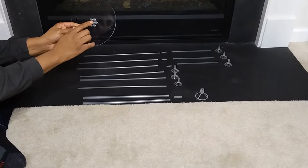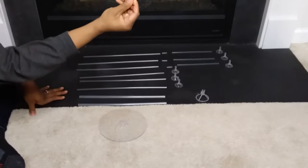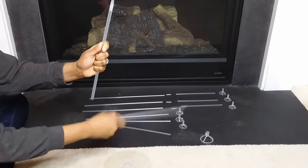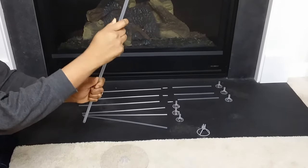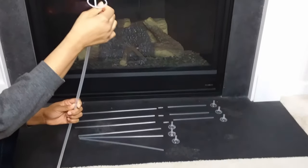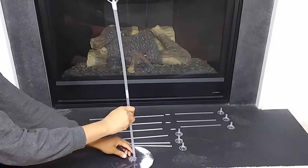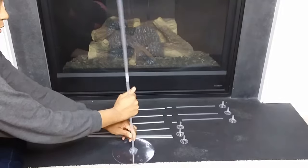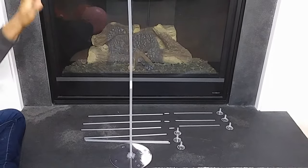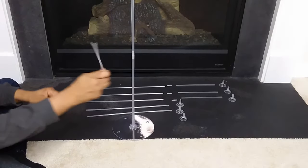With the balloon stand, the middle piece is for the main balloon stick. To put that together, you take the connector and stick it in there, then connect the top piece with the larger of the balloon connectors — that just pops right on. Then you stick that in the middle part of the balloon base, and there is your main balloon centerpiece stand.